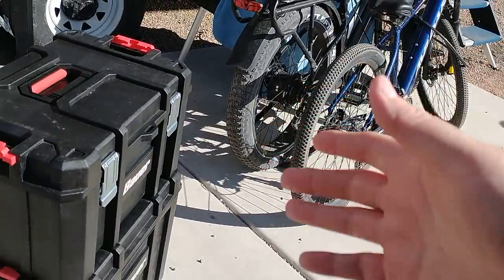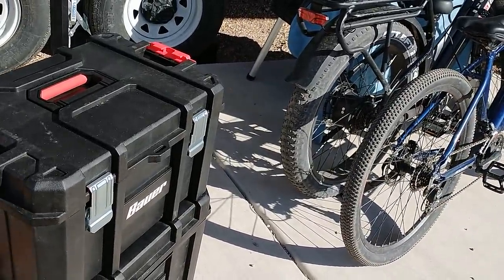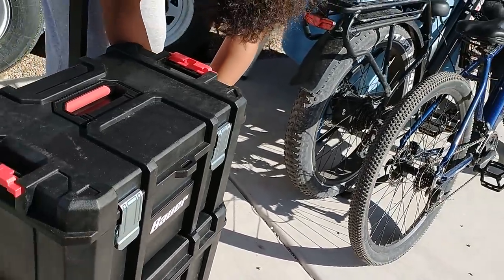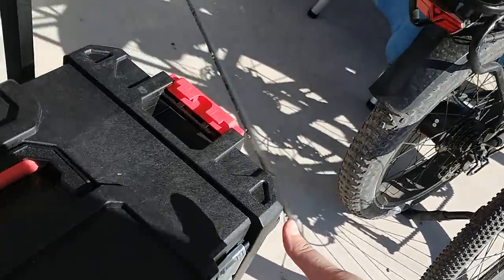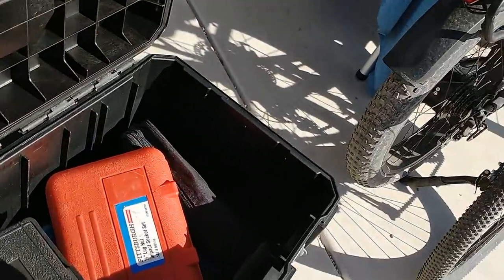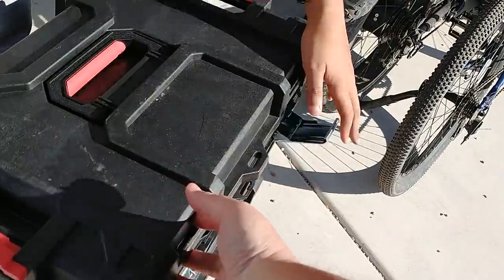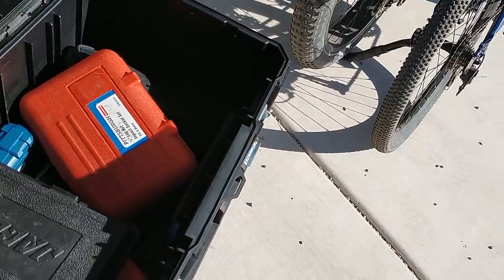Now this is not something that Harbor Freight designed themselves. There's one major manufacturer, maybe two, who make these style of cases. I've seen this at another big box store in their own colors — practically the same thing. But the question is: is it going to work for you? This one's got a nice handle up top and has all my diagnostics and other miscellaneous cases. It's a nice, deep box — I don't really see much internal modularity in this one.